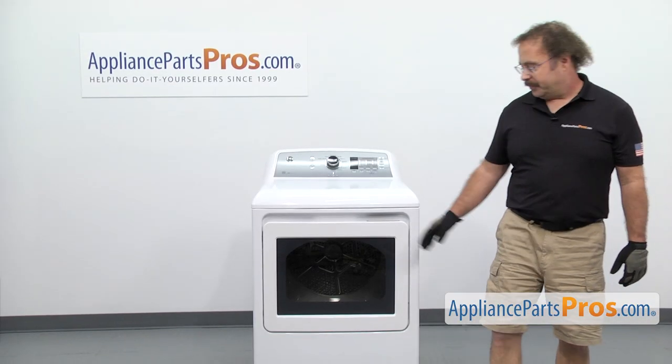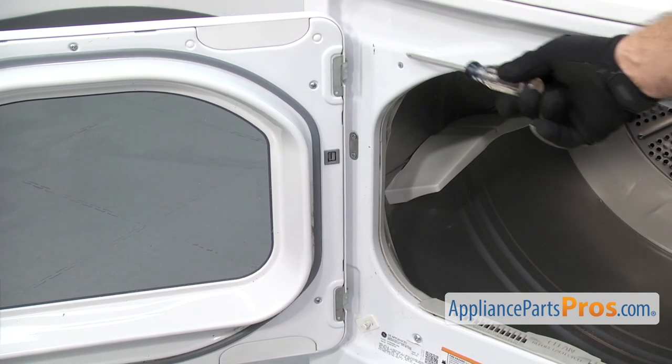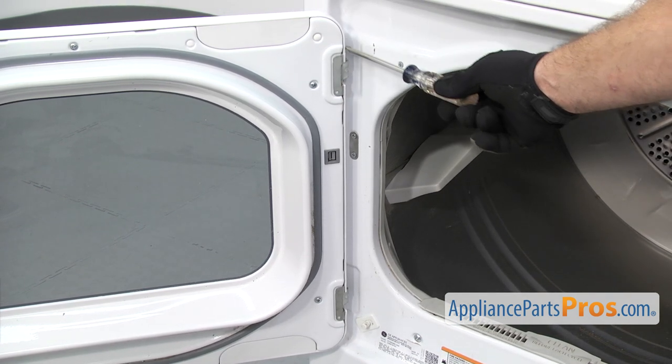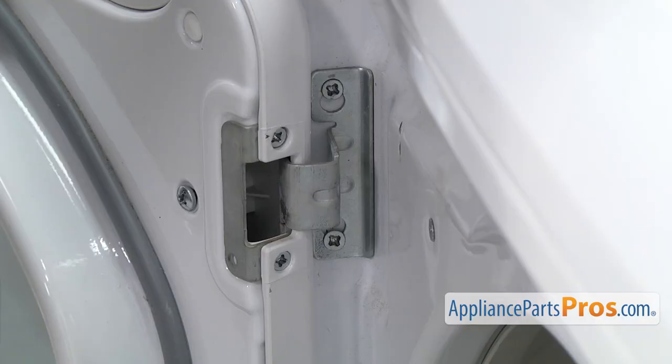In order to change the part, we have to open up the dryer door. Once you have the door open, we have access to the screws to take the hinge out. There are four screws but we're only going to loosen the upper ones and remove the lower ones. We're going to use a Phillips screwdriver to take them out.